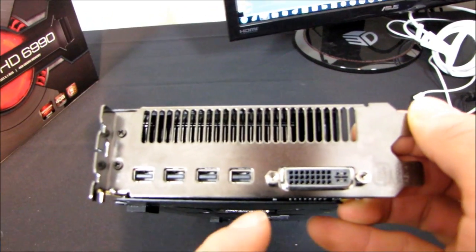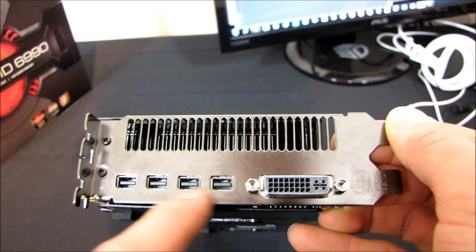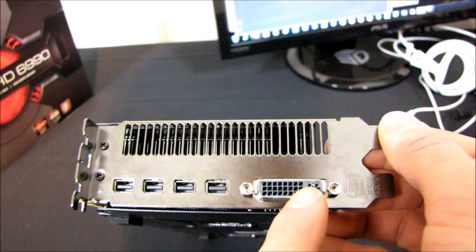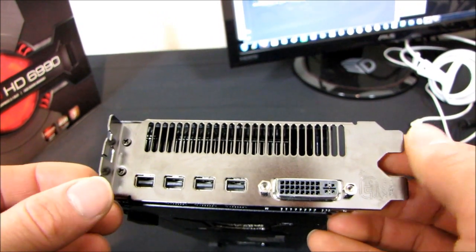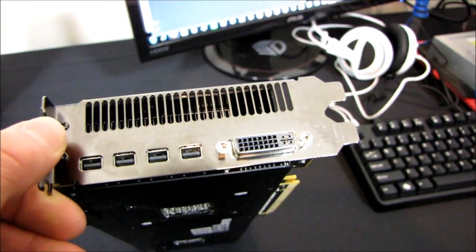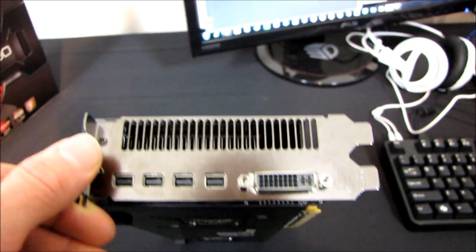You can also see the rear output. This doesn't really shed additional light on whether it supports five simultaneous displays out. We've got one DVI and four mini DisplayPort — so it supports at least four-way iFinity. We'll figure out exactly how much further than that it goes later on.